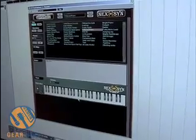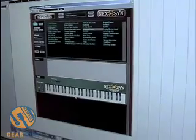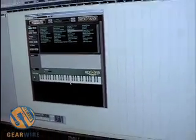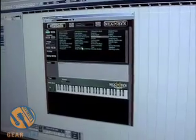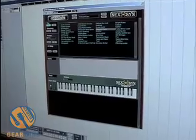One thing I personally hate is having to stop my creative process just to be able to find that one certain sound I'm looking for. With the Nexen there's no hesitation, there's no pause. You can just call up the netnotes directory and peruse the thousands and thousands of presets submitted by other users until you find what you want.